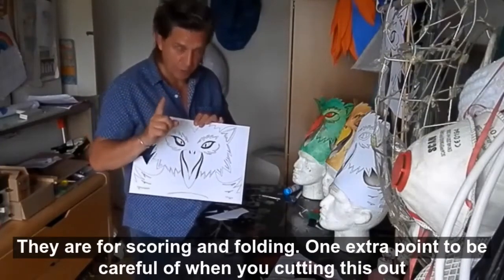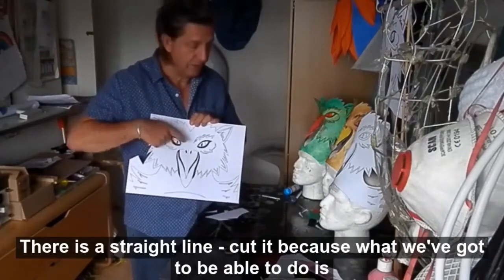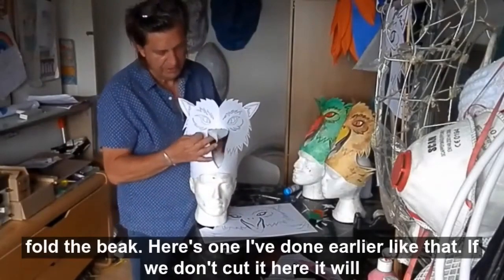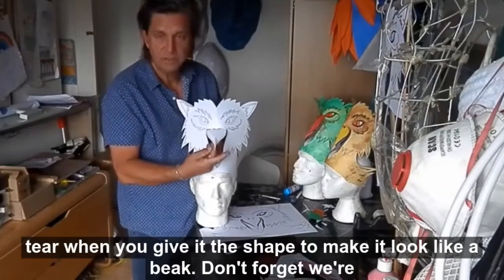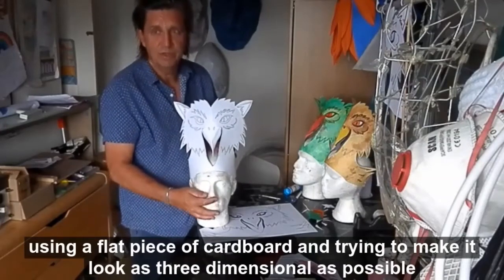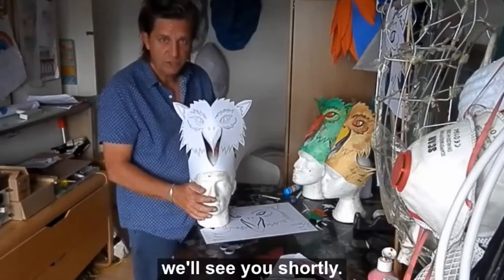One extra point to be careful of: when you're cutting this out, you'll notice at the top here there is a straight line — cut it. Because what we've got to be able to do is fold the beak. Here's one I've done earlier. If we don't cut it here, it will tear when you give it the shape to make it look like a beak. Don't forget we're using a flat piece of cardboard and we're trying to make it look as three-dimensional as possible for as little effort as possible. Cut out this little line and we'll see you shortly.